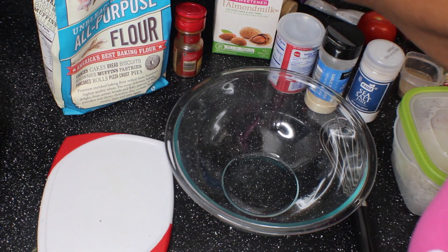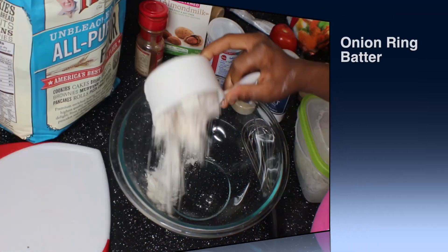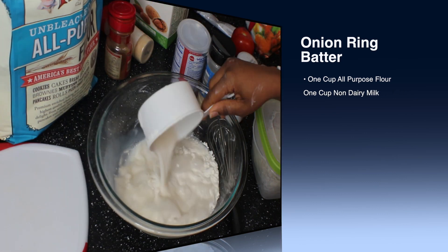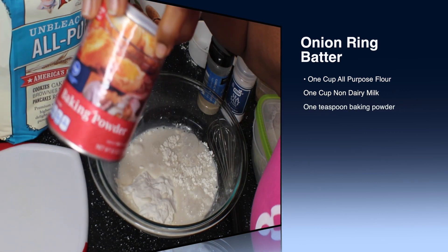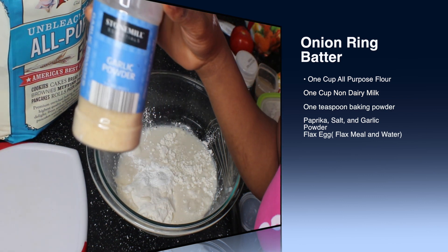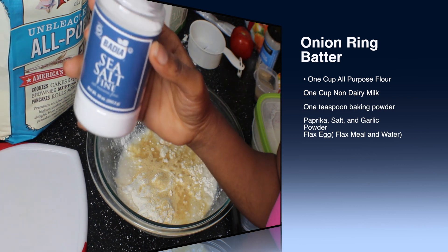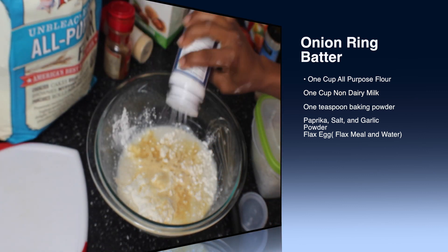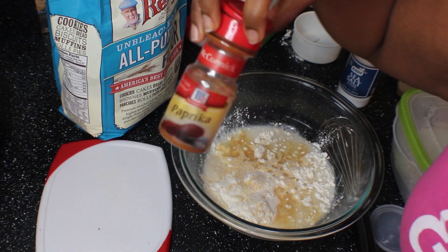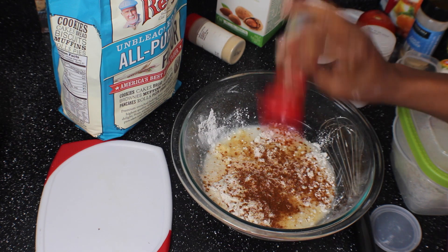Let's start with our onion ring batter. We're gonna do one cup of all-purpose flour, one cup of almond milk, one teaspoon of baking powder, some garlic powder — I'm not measuring, just dump it in there — sea salt, paprika, probably a teaspoon of each, but like I said, I don't measure. Just dump it in there, baby.